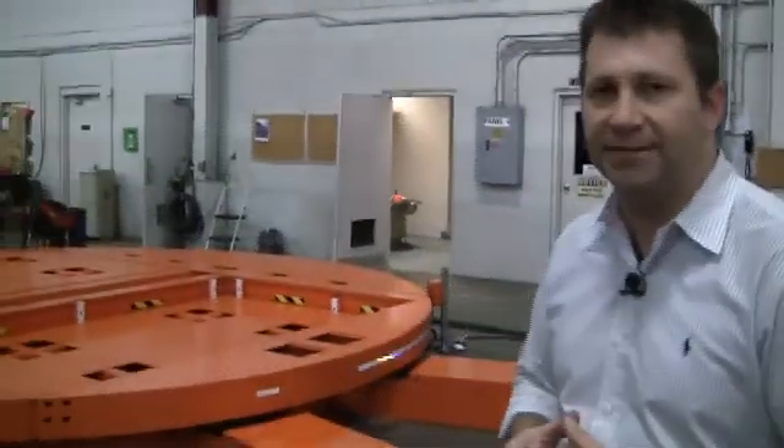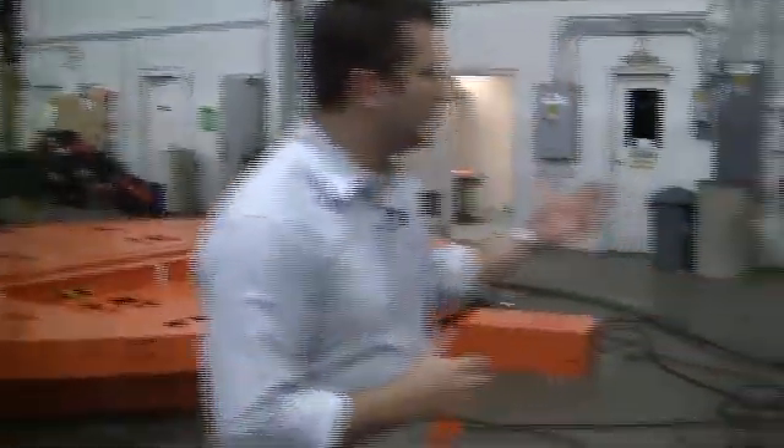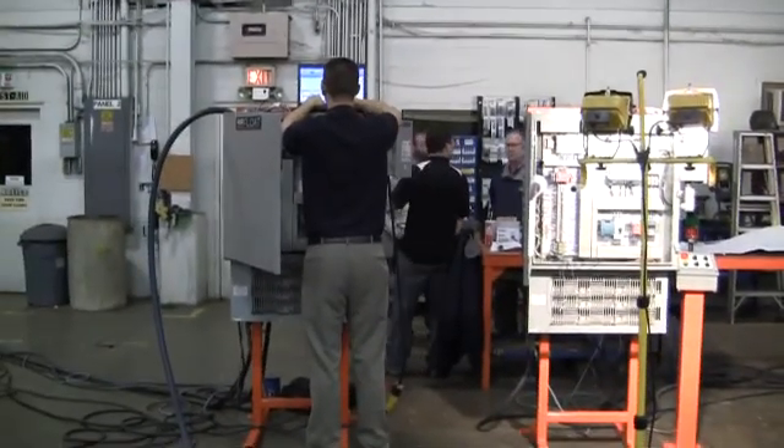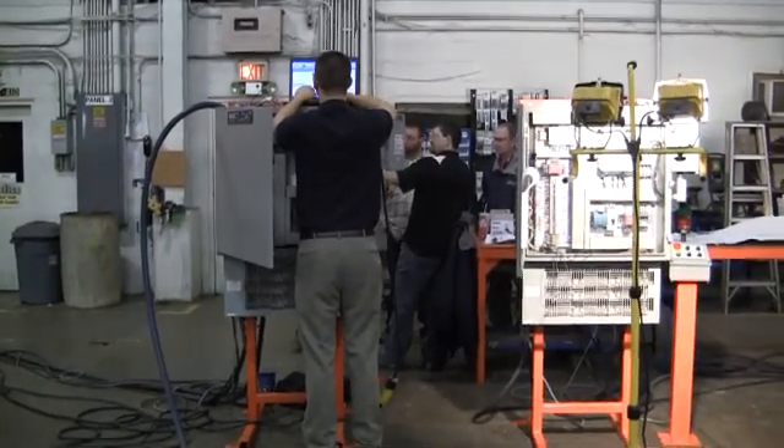Airfloat not only was able to custom design the table and manufacture the table here, but in addition we also take care of our own controls. We're able to handle all your controls needs, panel builds, control stands, and do a turnkey project for you.